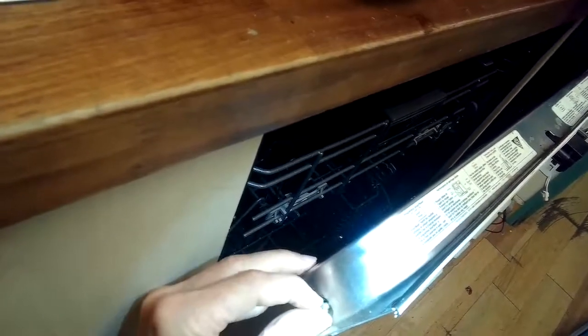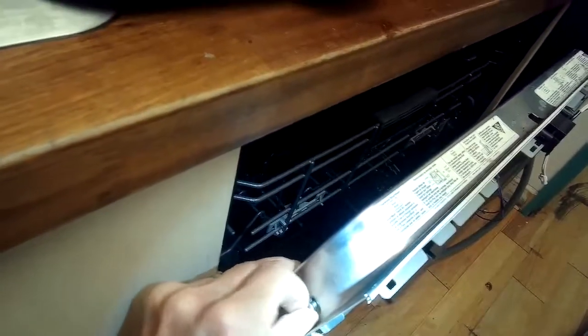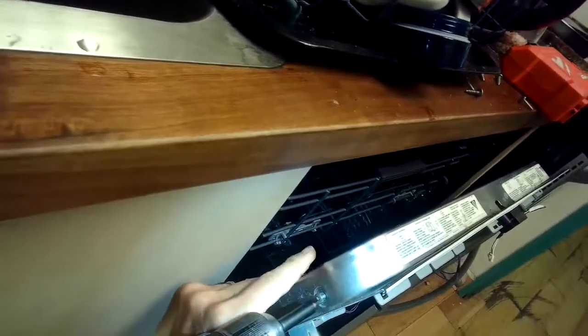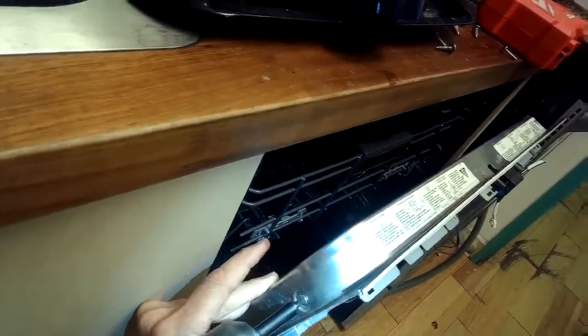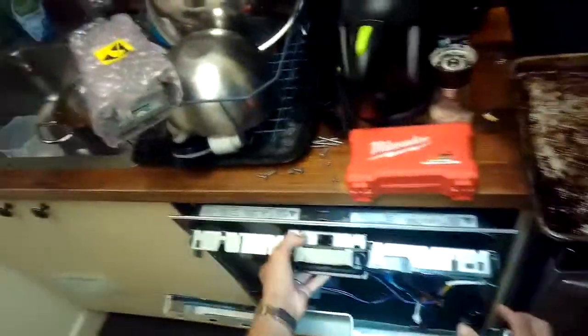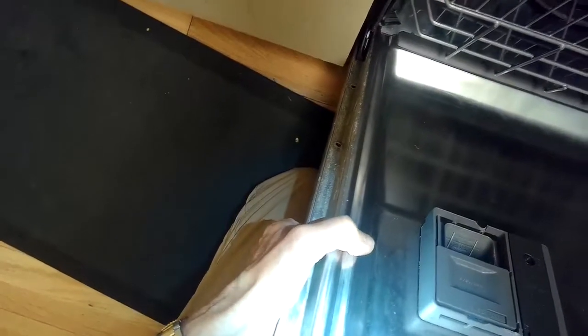We're going to put in this other screw by hand and zip it in. Once that's in position, we can put the front panel back on — kind of lift it up and slide it down over the door, then add the screws to hold it in. The screws near the bottom of the door are the short ones, and the long ones go up at the top where the plastic control panel goes. Putting on this little door piece, sliding down the front panel and pushing it into position. Then open the door, line up the little holes, and add those smaller screws that are holding the metal panel to the metal door.